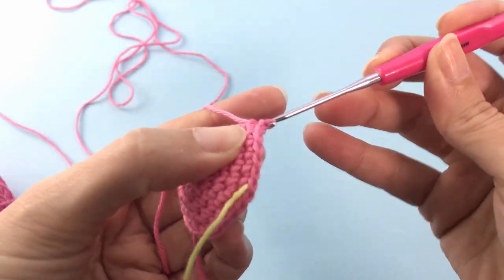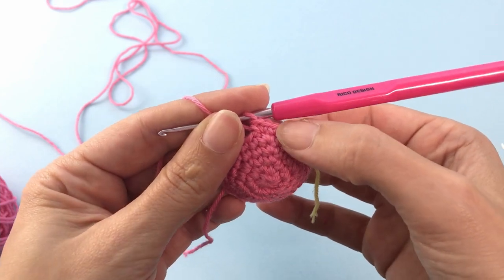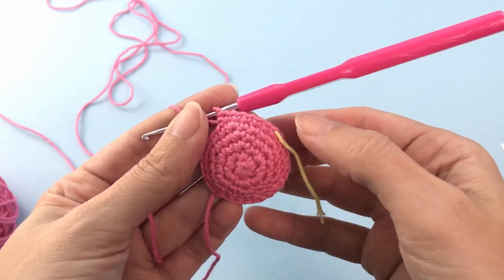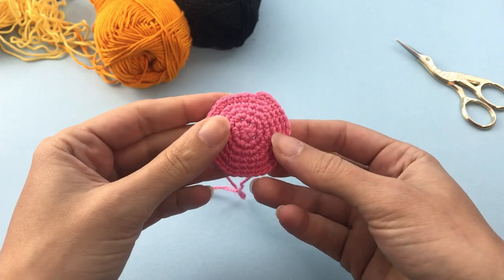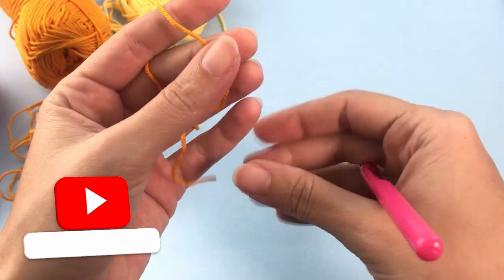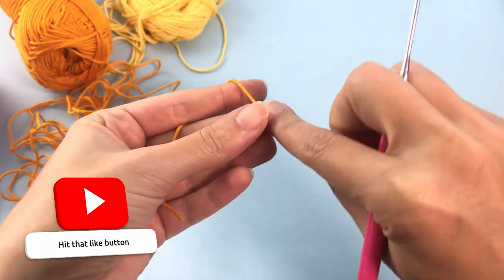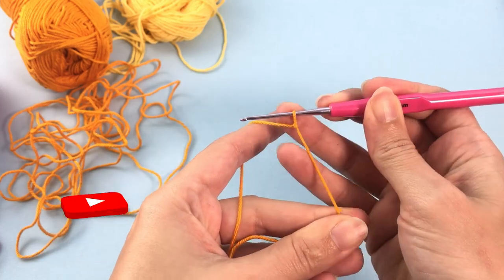I always suggest you count how many stitches you have at the end of each round, just to make sure that you are on track. If you have a mistake, you will know before you need to unravel too much. This is how it should be looking — you will stop here and leave this on the side. This is the bottom of our jellyfish. Now we will start crocheting the tentacles.